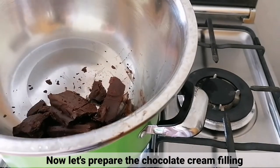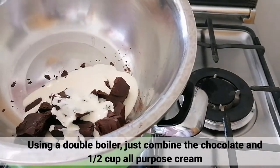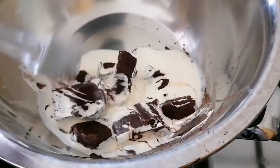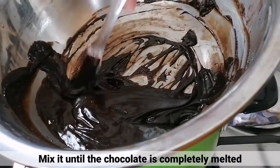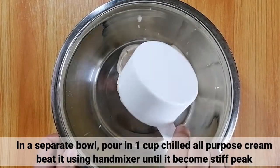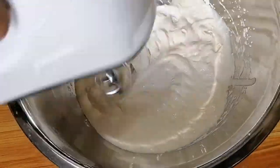Ngayon, i-prepare naman natin ng chocolate cream filling. Gamit ng isang double boiler, combine lang natin yung chocolate at one half cup ng all-purpose cream. Haluin lang itong mabuti hanggang mag-completely melted yung chocolate. Sa isang separate bowl, isalin lang natin yung one cup chilled all-purpose cream at i-beat natin ito using hand mixer hanggang sa maging stiff peak.